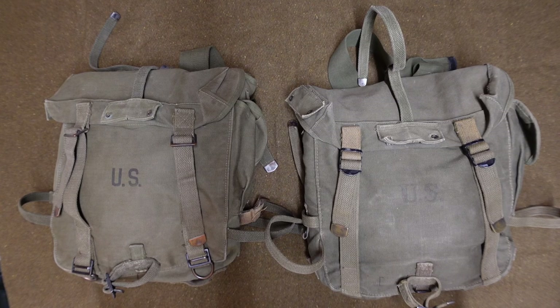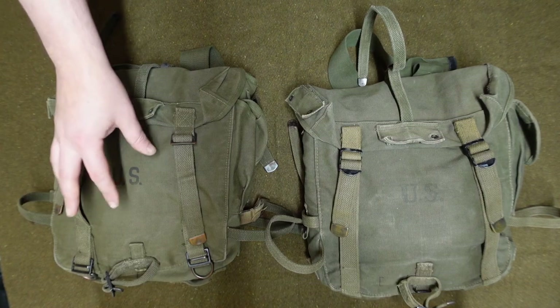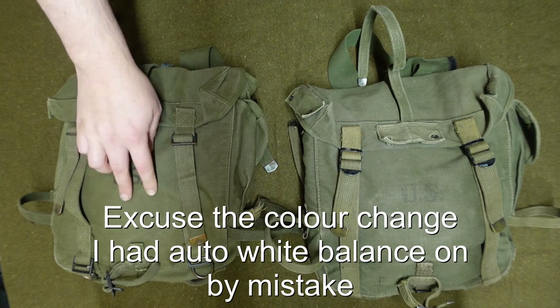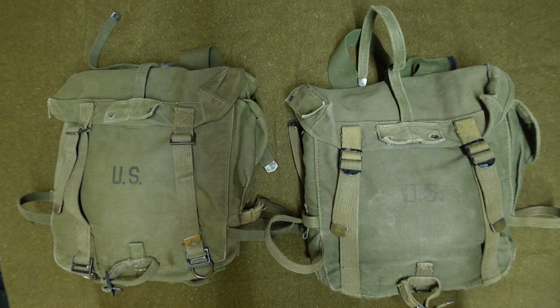Before we get started I do need to point out that my M45 cargo bag here — in fact all three of my M45 cargo bags — were converted from M44 cargo bags. So there will be one or two things that these are missing from a straight production M45, and I'll show you what they are as we go through.